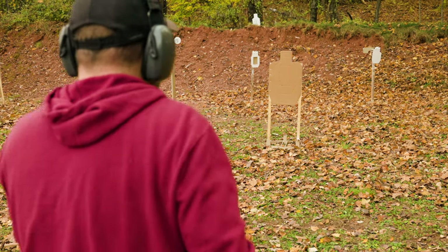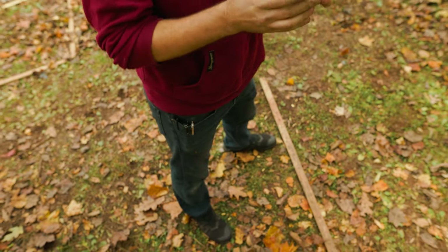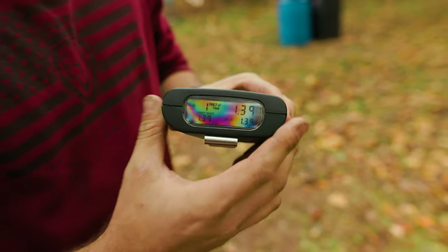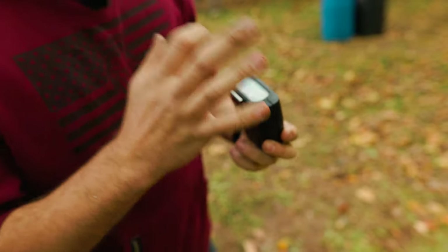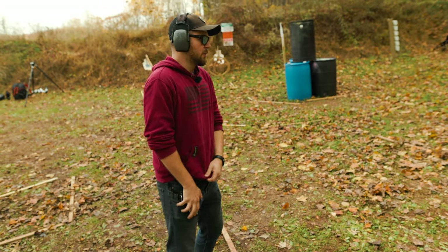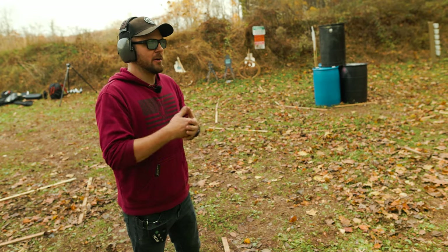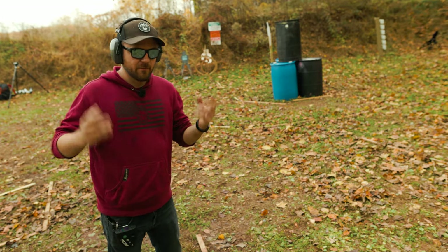That was a 1.39 — I threw that high left, that's in a Charlie. What's going to happen with the shot timer, at least this model, is as soon as you perform the drill, every single shot adds data. Because it's only one shot, there's one time — that 1.39 is my only time. That's a baseline performance. For a task like drawing from concealment, I'll run this drill three or four more times to figure out how I can perform it better or what my standard time is.